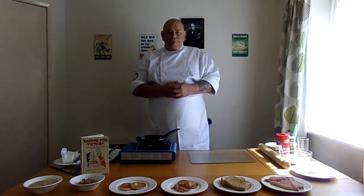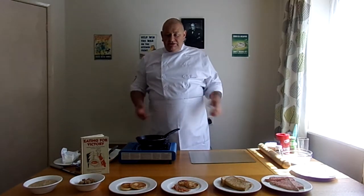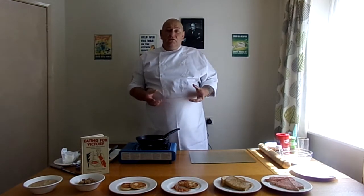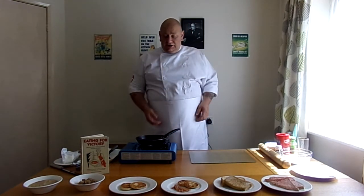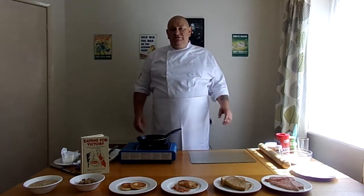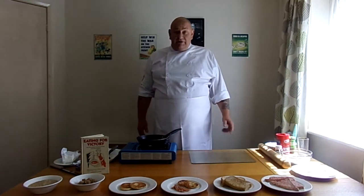Hello, it's an honour today to be speaking to you on behalf of the Ironbridge War Weekend and in support of Pilgrim Bandits. My name is Steve Roberts and I'm here today to talk a bit about 1940s breakfast. I've been living on the 1940s wartime ration diet for nine, ten weeks now and it's been very interesting.